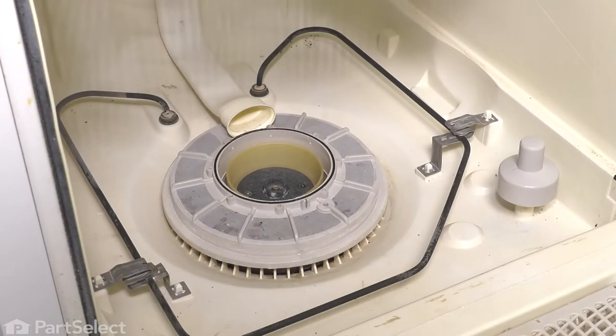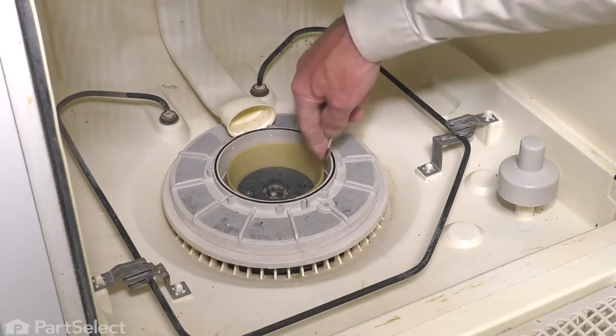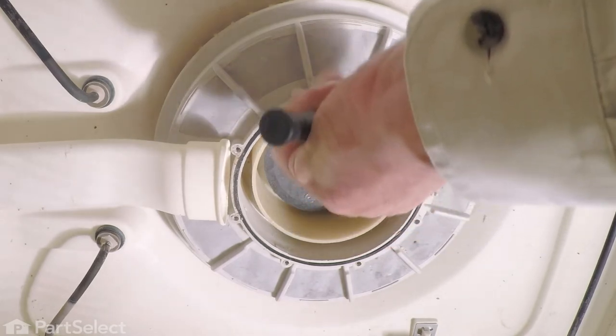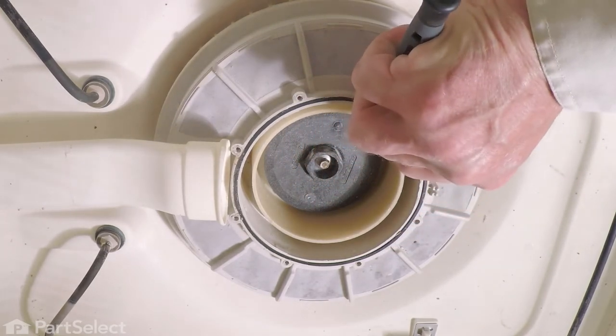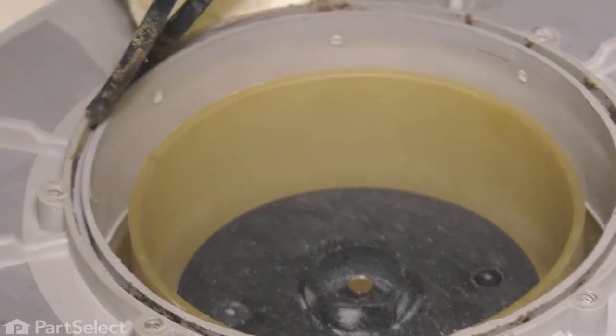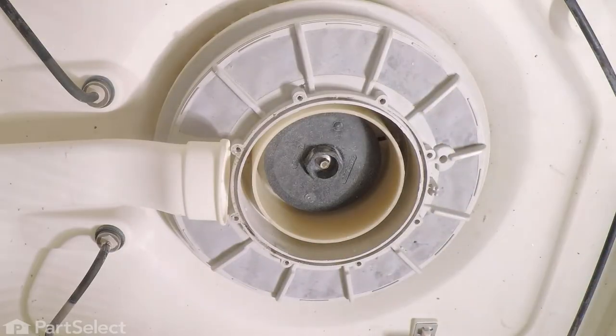Now with the old pump outlet removed, next I want to take this gasket out. Take a small thin blade screwdriver, just reach into that groove, capture that and pull it out. We'll discard that.